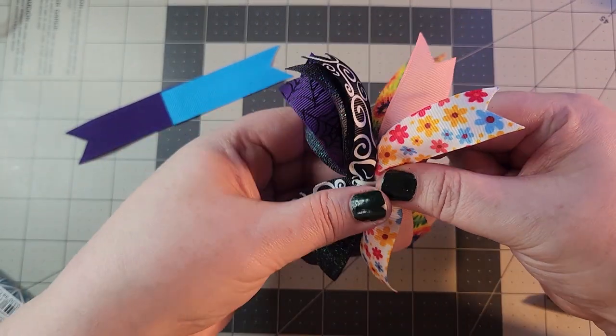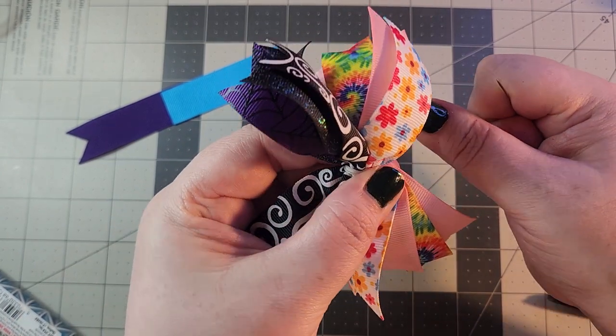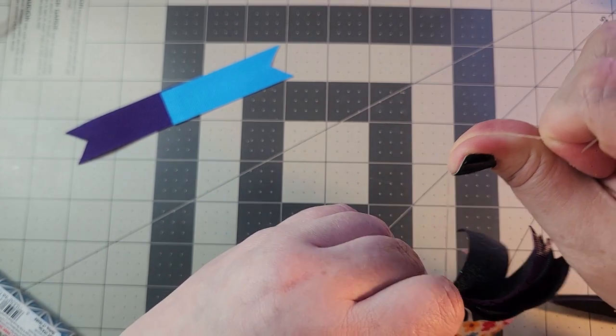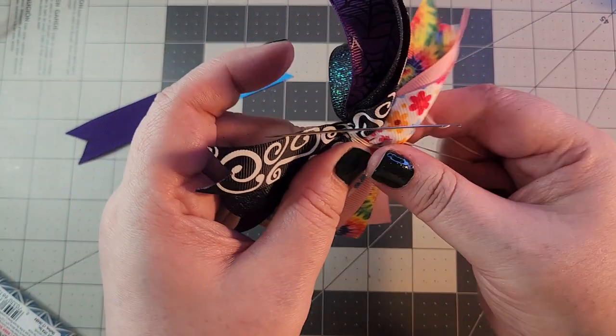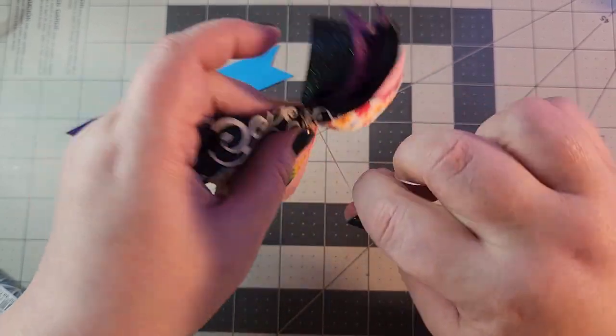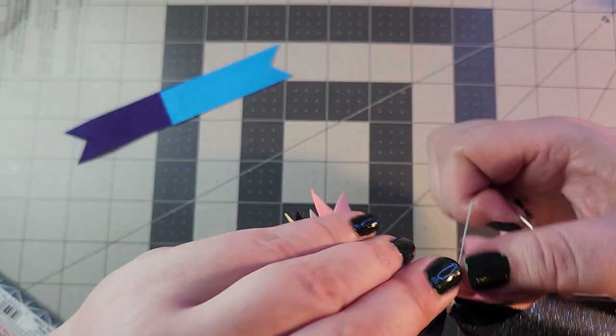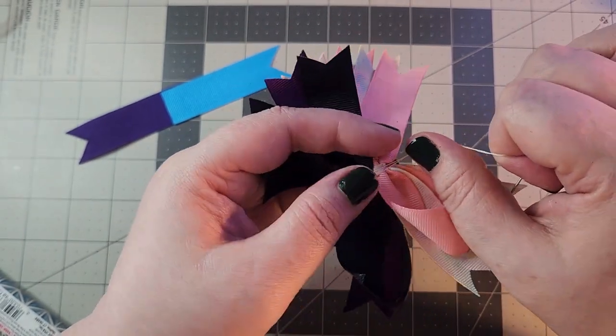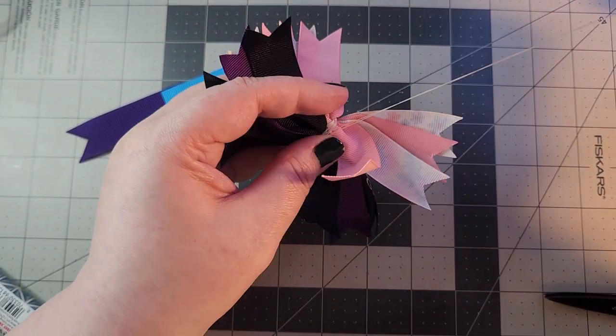Whatever feels good to you — I would recommend wrapping once or twice and then cinching in. Don't do what I did, which was unwrap the thread; cinch and then wrap around a couple more times. I know this looks really ugly but it is going to come together when we glue everything together.